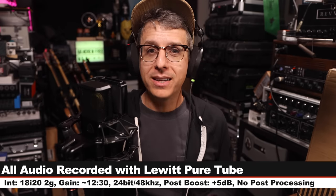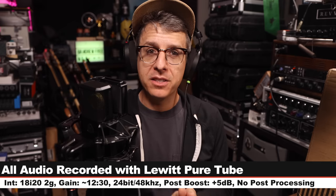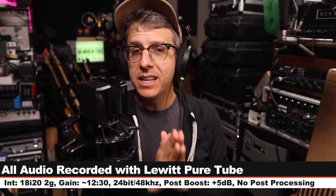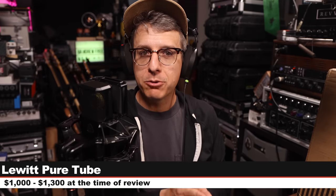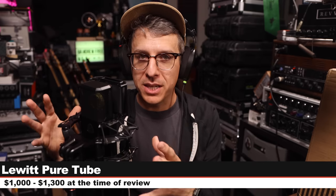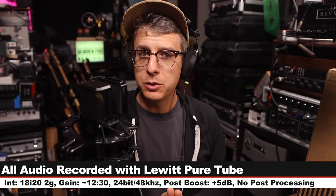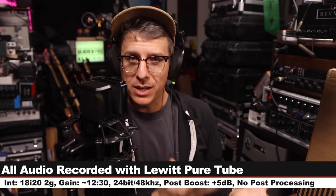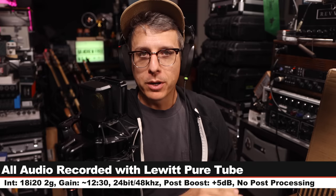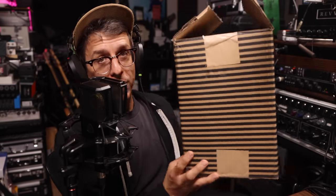Greetings earthlings and welcome back to Podcastage. What I'm reviewing today is the brand new tube microphone from Lewitt, the Pure Tube. If you are interested in this mic it runs between $1,000 and $1,300 depending on the accessory kit that you get. Links in the description. Full disclosure: this microphone is on loan from Lewitt so that I'm able to make this review. All the recording settings will be listed in the description down below. Now let's talk about what comes in the box.